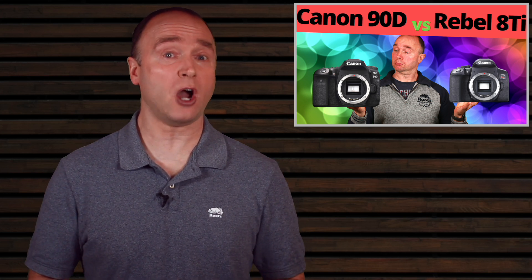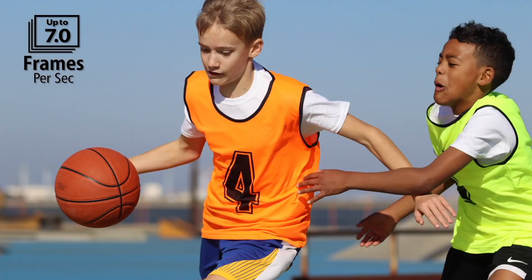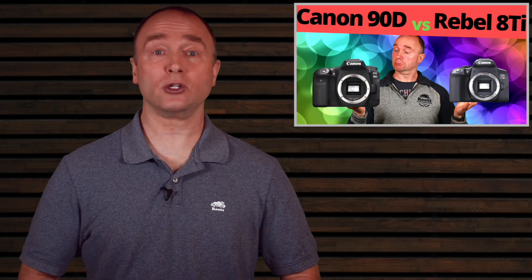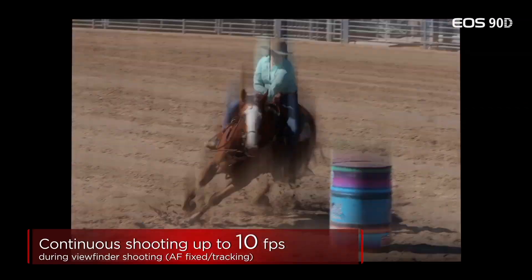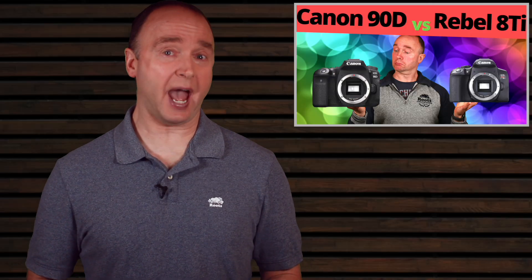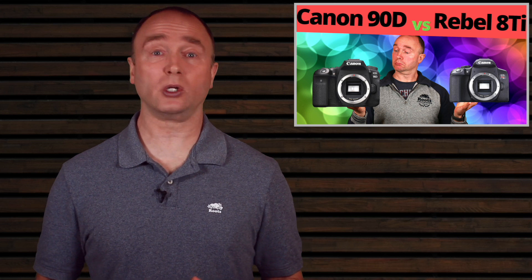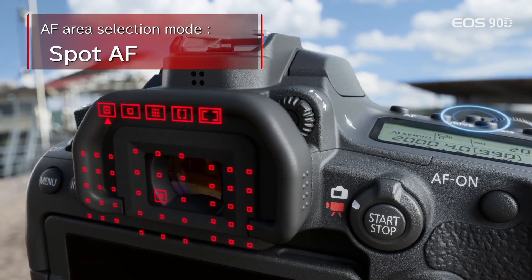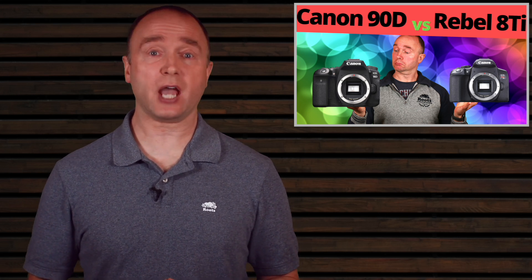Shooting sports or fast action photography needs at least 7 frames per second to produce good results. The Rebel is more than adequate as a starter camera for sports photography — 7 fps captures the shots you need and autofocus nails the shot most of the time. The 90D offers up to 10 frames per second mechanical, increasing your odds of capturing the perfect shot with improved accuracy.